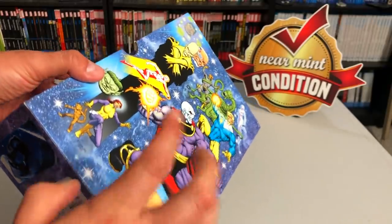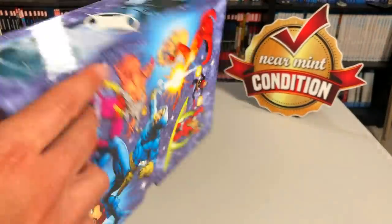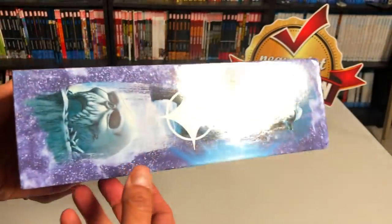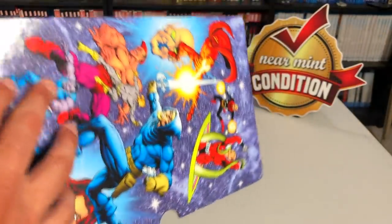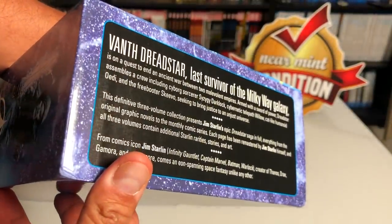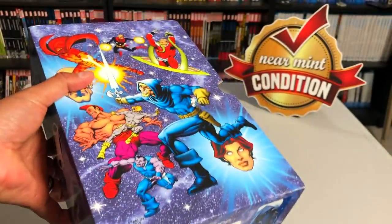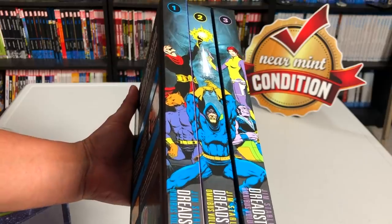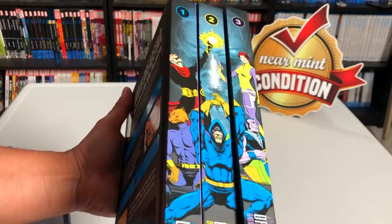I wanted to show the box by itself — it's pretty sturdy. It's not as fancy as the Marvel or DC box sets, but it's nice. I like that there's Jim Starlin artwork just about everywhere. Here's the blurb as to what the series is about — the last survivor of the Milky Way galaxy, and that's kind of where it all kicks off. The spines all connect to make one awesome art piece. I love when spines do that in books; I wish more omnis would do that.